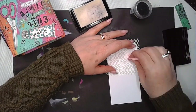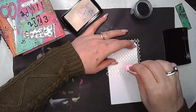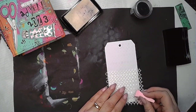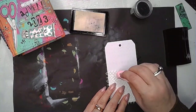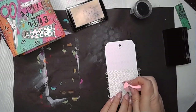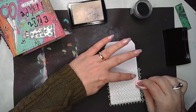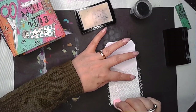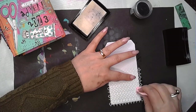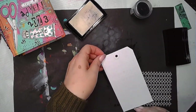It works really well and it's a great way to get that first layer onto your work, whether it's a journal page, a tag, or whatever you're creating. You don't have to do the whole stencil — you could just do parts of it. I'm covering the whole stencil just to get that really dark contrast. I'm going to use black embossing powder — just a generic one from Amazon.